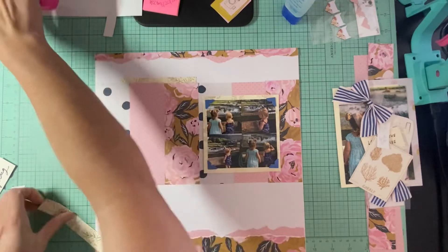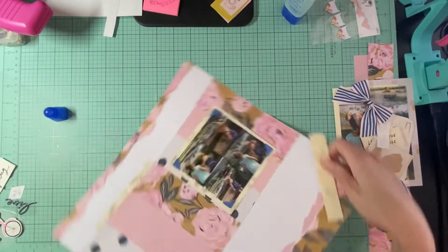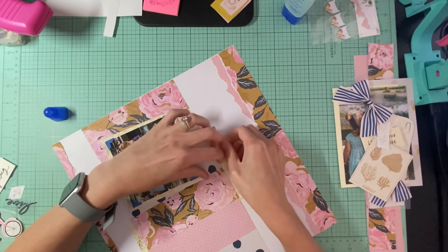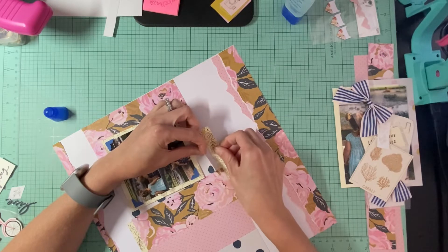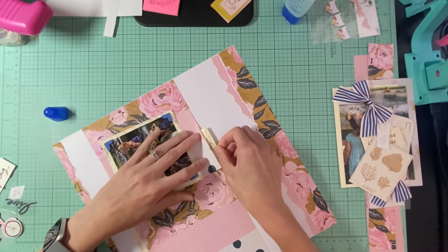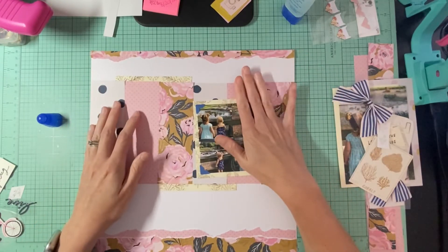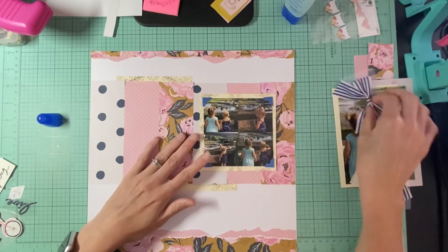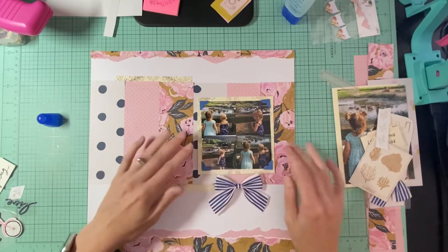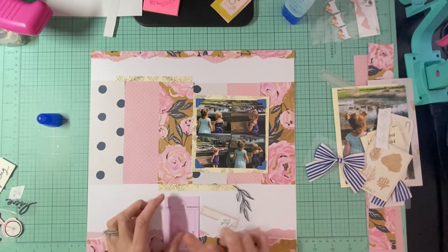We'll do that one and then another one down this way, just kind of underneath — majority under these two because I know I can lift these up. The pink one is another story, it's very very thin. We have our photo right there, which is good. Then I have my bow that I'm probably going to put right here somewhere.